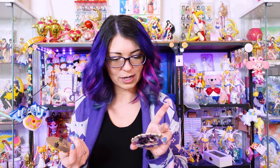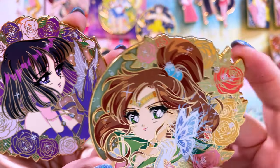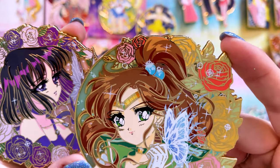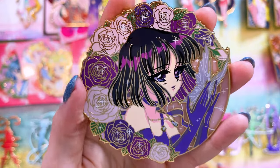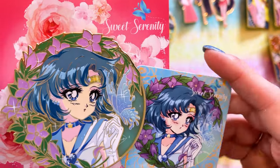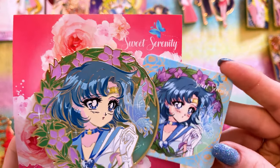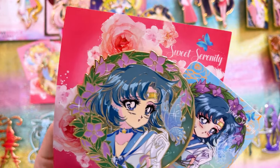Love Struck Designs is a new pin maker I haven't shown before. They have a really cute collection called Sweet Serenity — gorgeous art with very unique screen-printed eyes. Each pin in the Sweet Serenity series has its own specific butterfly matching the character's aesthetic and color scheme. We have Princess Saturn, Jupiter, Sailor Mars with her fiery butterfly, and Sailor Mercury. They even provided a business card showing how the art translates to pin — they did a great job.